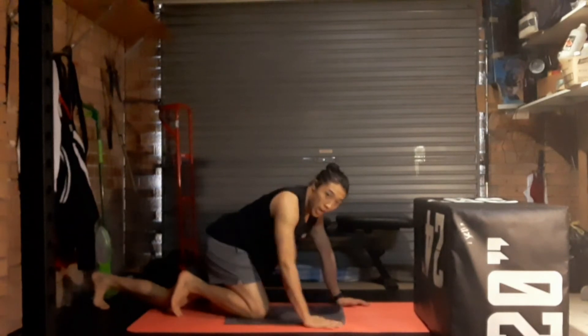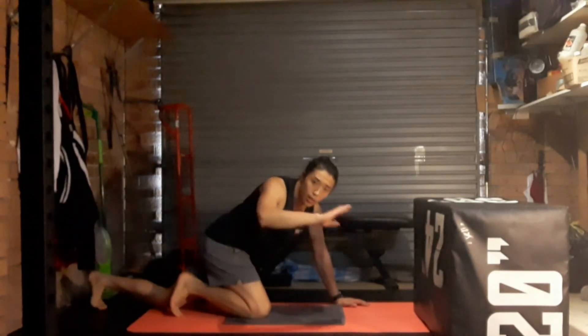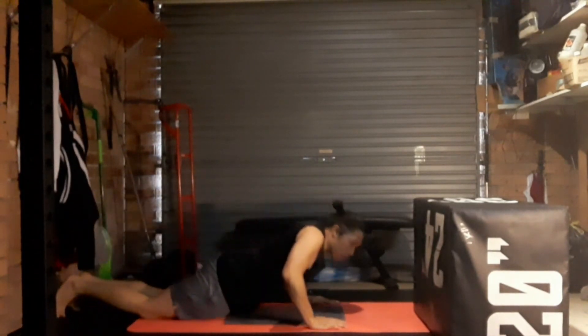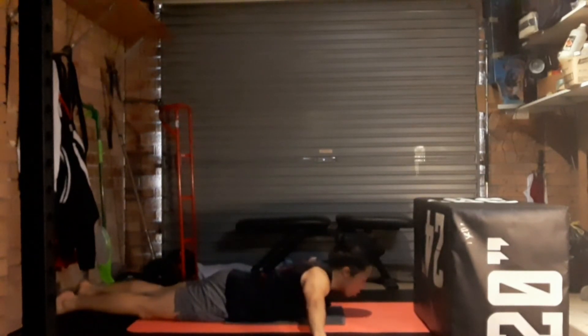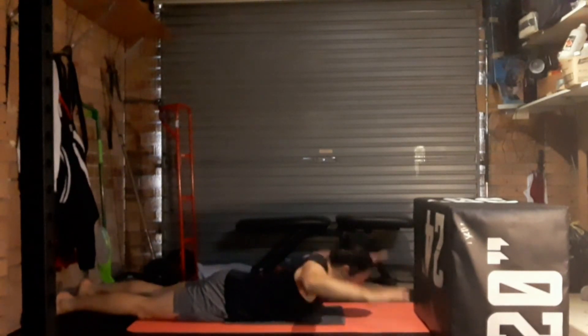T's, A's, and W's — five each, going from T, then A, then W. Lay on your belly, chest up a little, chin off the ground. Make your T — ready, let's go. Five, four, three, two, one. Make it A — go. Five, four, three, two, one. Make it W — five, four, three, two, one.